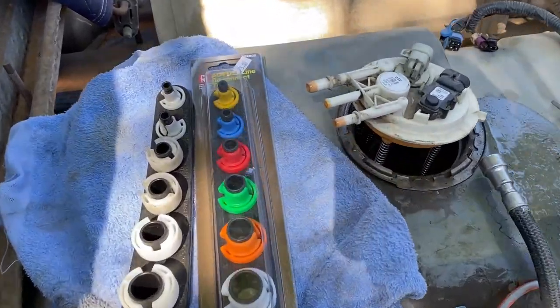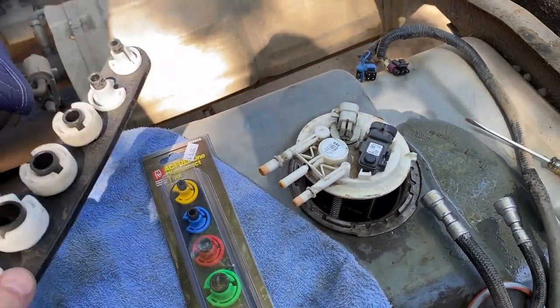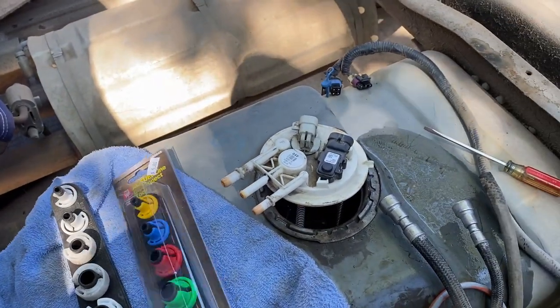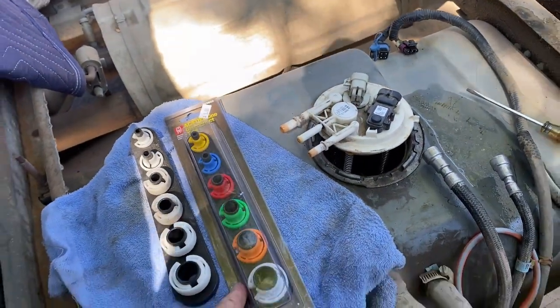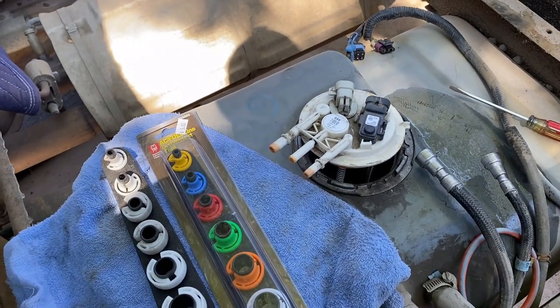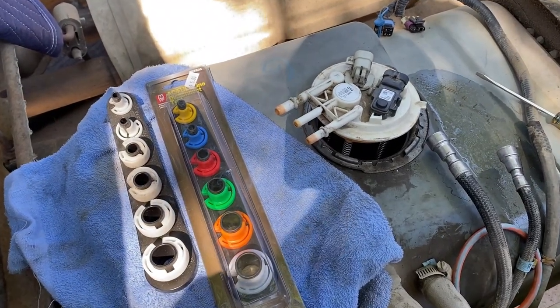Another tool you're going to need is some fuel and air conditioning line quick disconnects. I bought these at AutoZone for about five bucks. They'll help get your fuel lines off both at the tank and at the intake manifold — well worth the five dollars. Now we can take the pump out and take it over to the workbench to replace the pump.